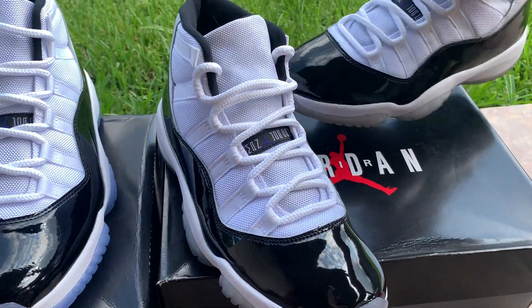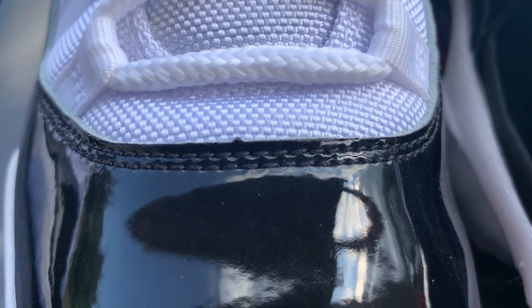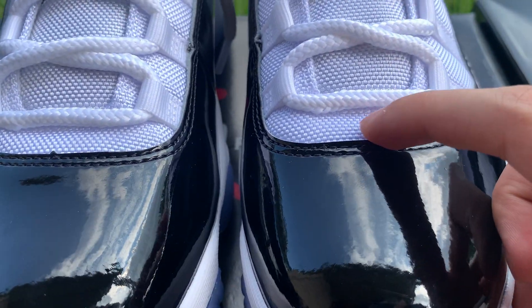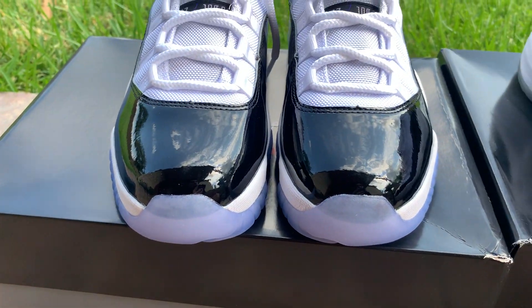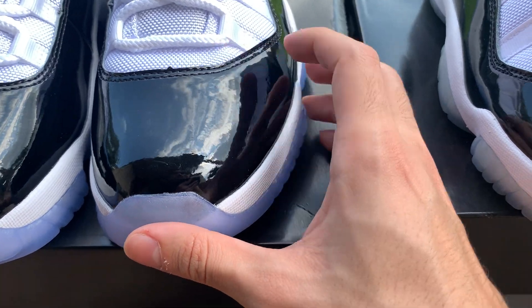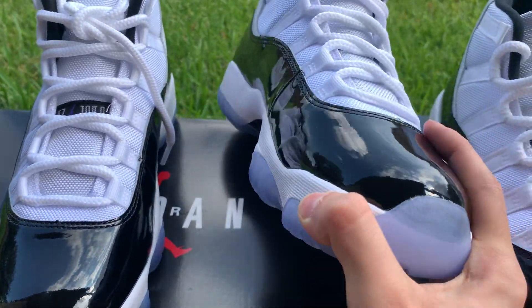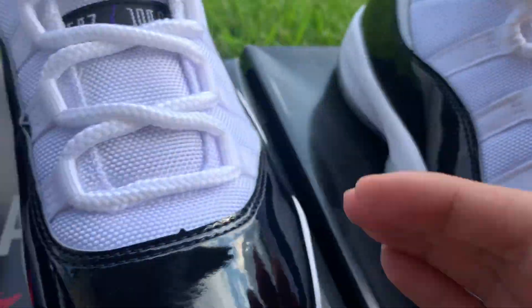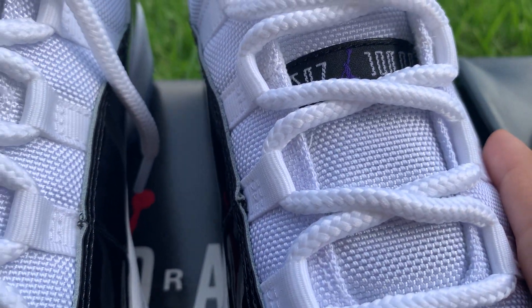So the widow's peak was a flaw that even retail pairs had. As you can see it's not that much on mine — this is the retail. A little bit more noticeable on the reps, but you can fix that; it's not even anything serious. The patent leather looks pretty good, it's pretty similar, nothing too obvious. What I did notice is rougher cuts and kind of thinner cuts — over here you can see it looks a lot thicker, but on the rep look how thin that is. That's one thing I noticed.